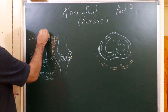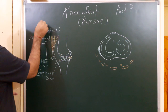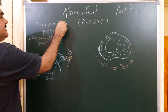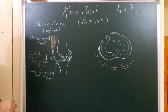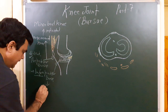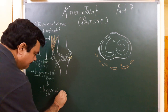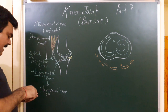And if the pre-patellar bursa is infected, then it is known as miner's knee. The infra-patellar bursa, when it enlarges, is known as clergyman's knee.